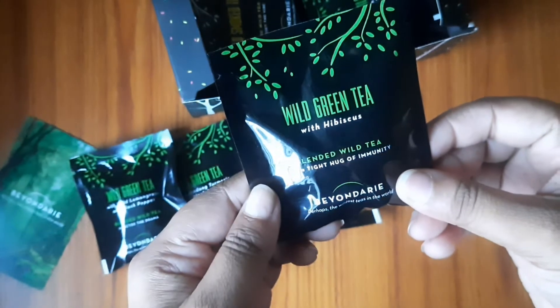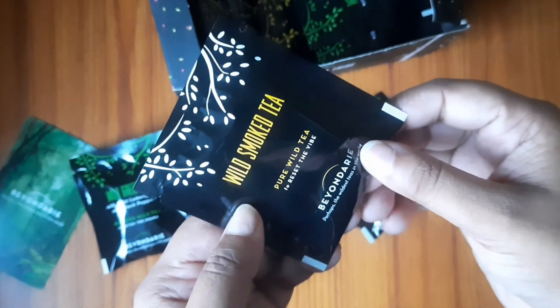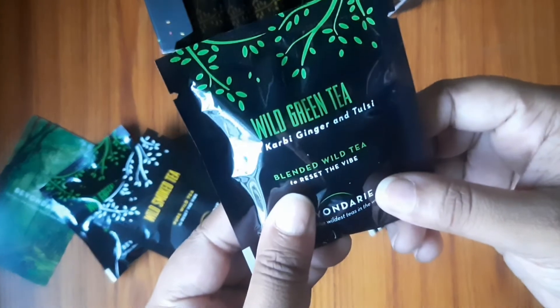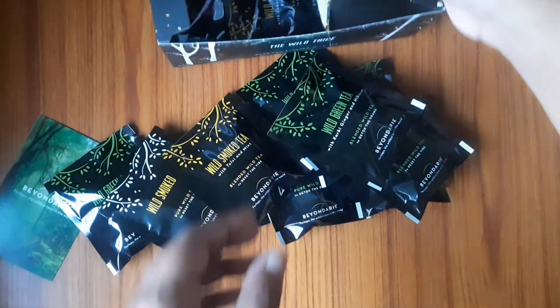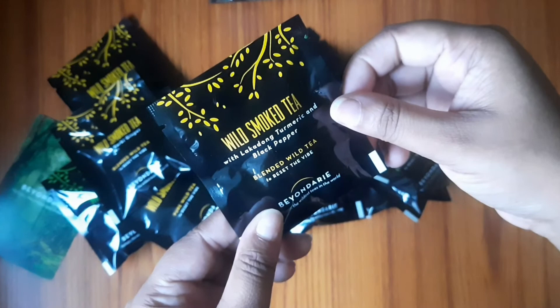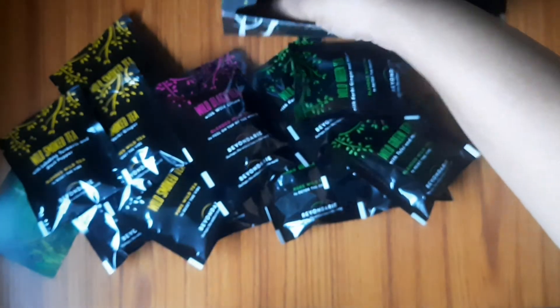Because if you over-infuse it, it can add a bitter taste and it will not be good for flavor. It is good for your immunity. I have noticed that there are three types of tea: wild green tea, smoked tea, and wild black tea, with different types of flavors. I have tried two flavors - Hibiscus tea and Mint and Tulsi tea. They both are very good, trust me friends. If you are a big fan of herbal tea, all these types of tea are very good.